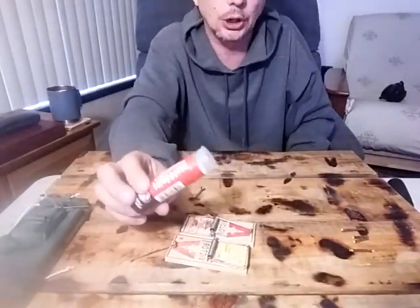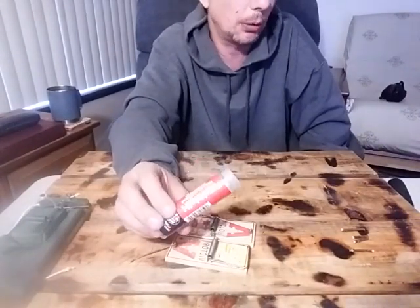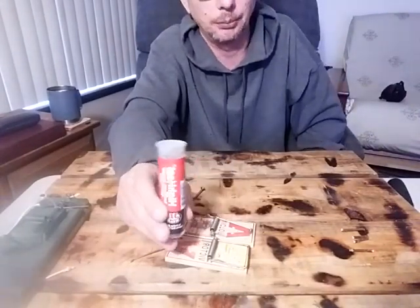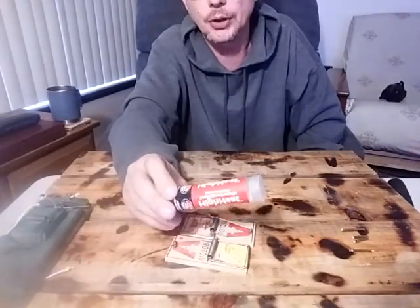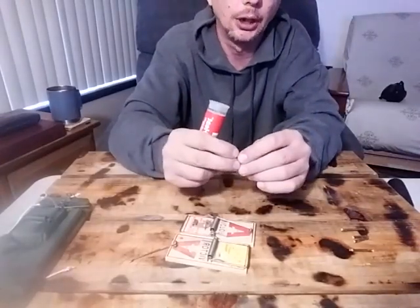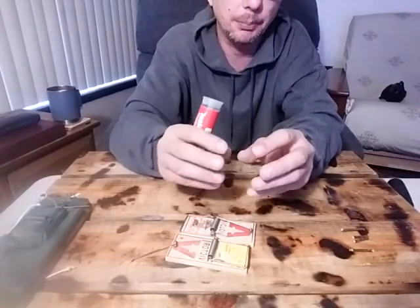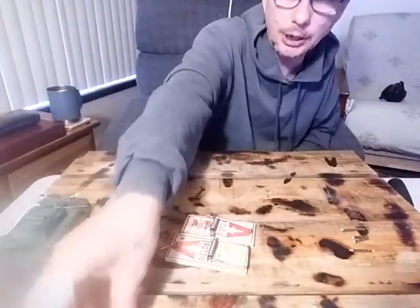You'll also need the high-heat JB Weld putty. The reason I go with high-heat — for those who don't watch this channel — is because it takes 15 to 30 minutes to dry to the point where you can no longer bend or shape it, versus the regular stuff which dries in about a minute. This gives you a lot more time to work with it and get it to the shape you need.